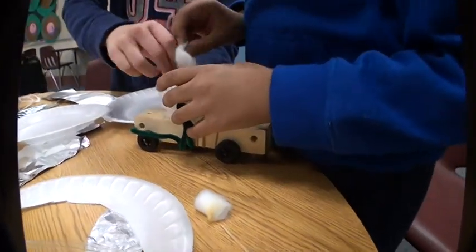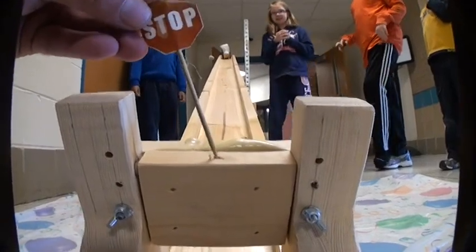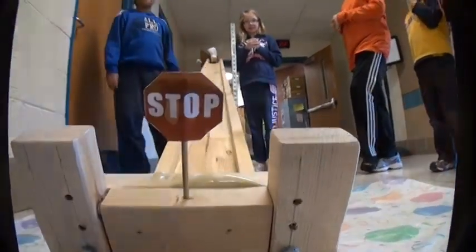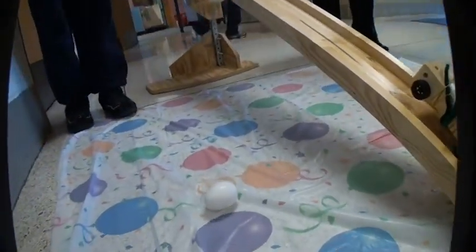Mine doesn't... you can put — yeah, it does. Ta-da! There's some boosters. The two of you built this one, right? Allison, I did it. Woo! The egg is in and that's safe.